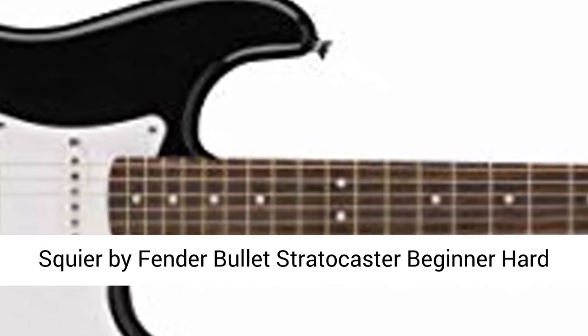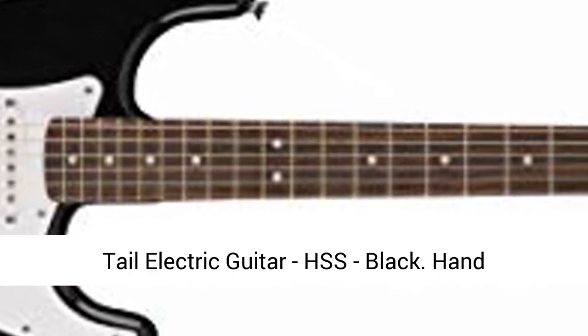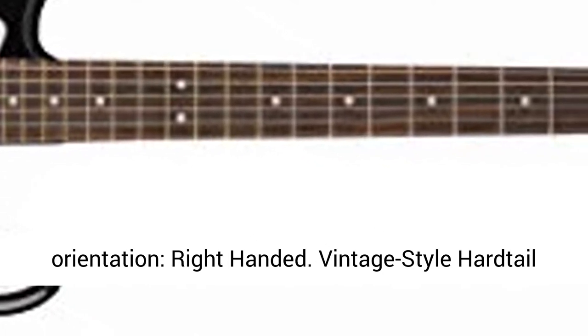Squier by Fender Bullet Stratocaster Beginner Hardtail Electric Guitar, HSS, Black. Hand Orientation: Right-Handed.